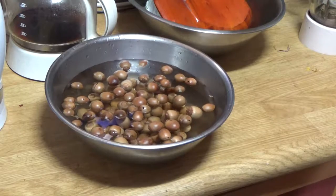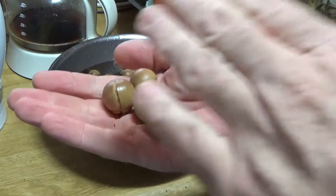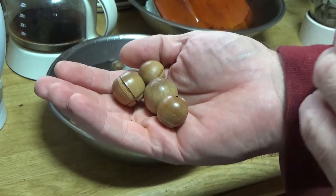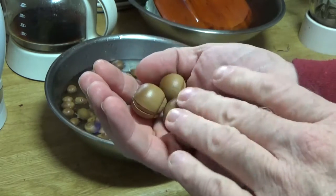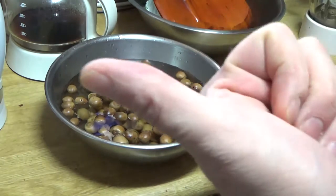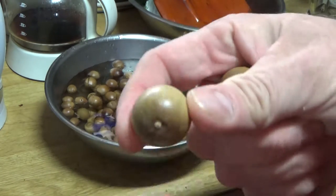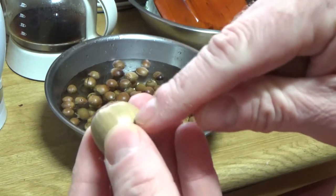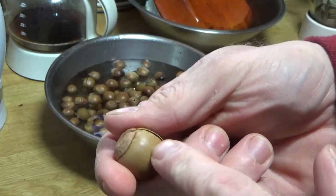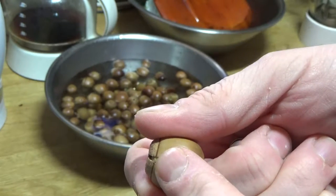First you need to gather some acorns. And I need to put out a caveat here — the acorns I have here I collected several weeks ago. They are at the end of their life cycle. I got busy and forgot I had them until just today. So here's what you want to pick. You want a nice healthy acorn with no cracks, no holes. See right here? There's no cracks, no holes.